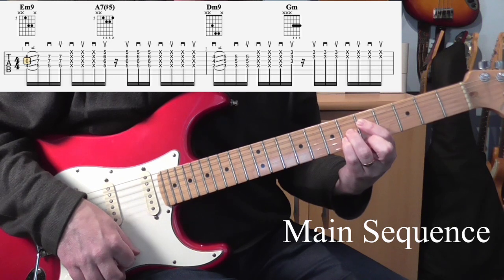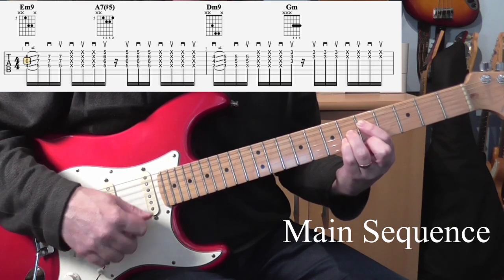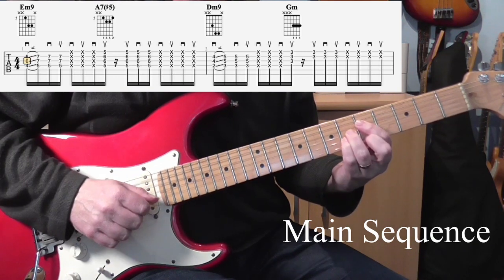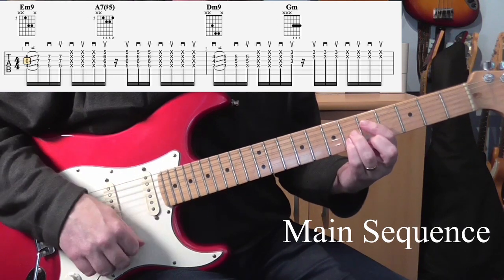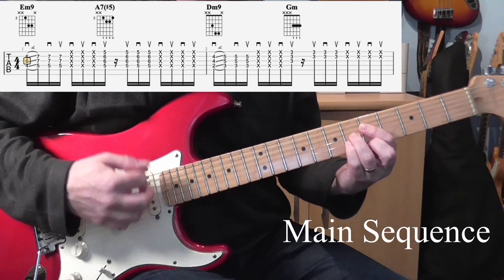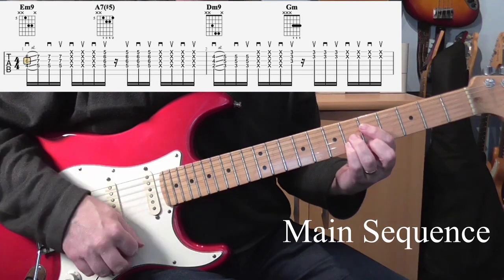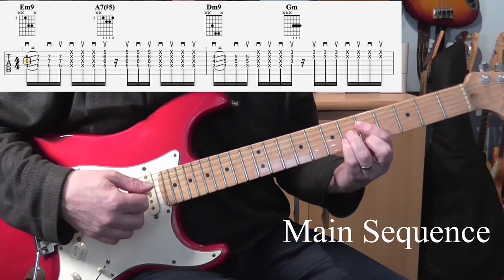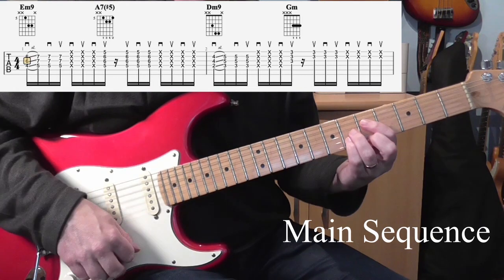Then we're going to change to our A7 sharp 5. For this, I'm just playing a 4-string shape — just the first 4 strings. The shapes will be up in the tab above, so I won't go through those. For that, I'm going to go up, up, down, up. There's a little rest in between, so that's kind of like the missed down strum. As you do that, relax the chord with your left hand and that'll give you the cut off that you need.